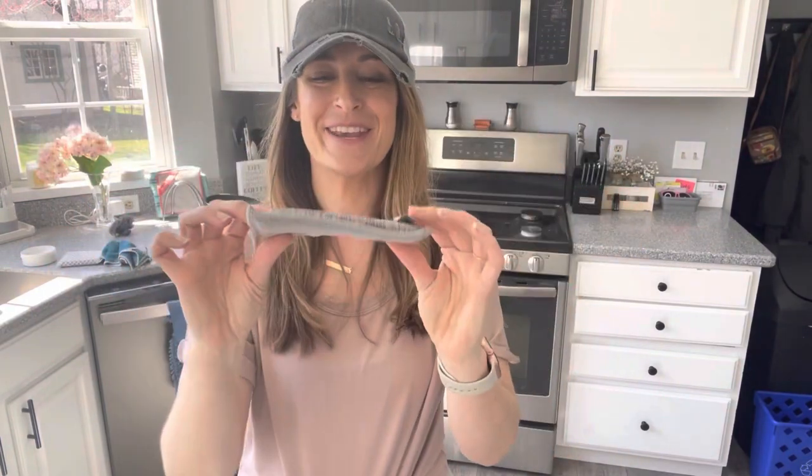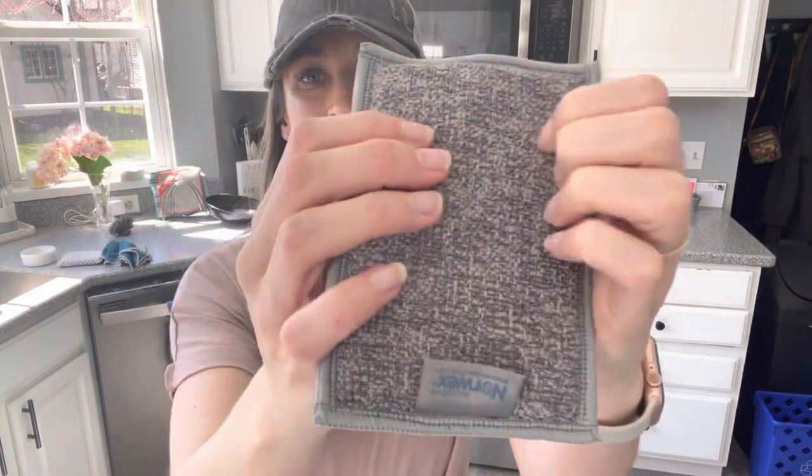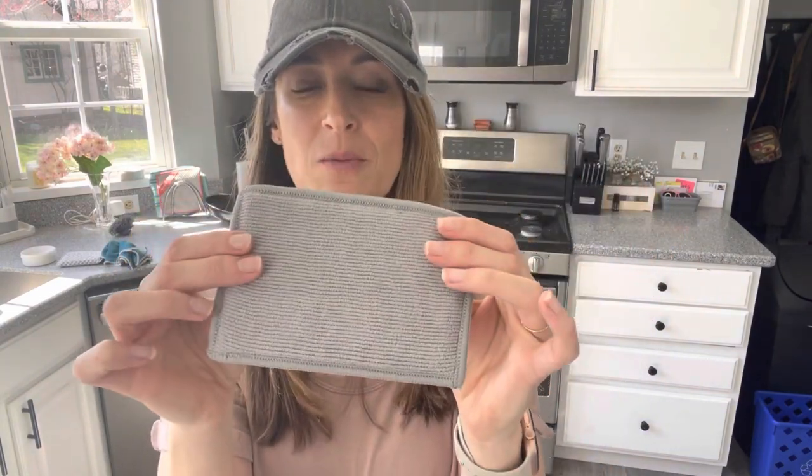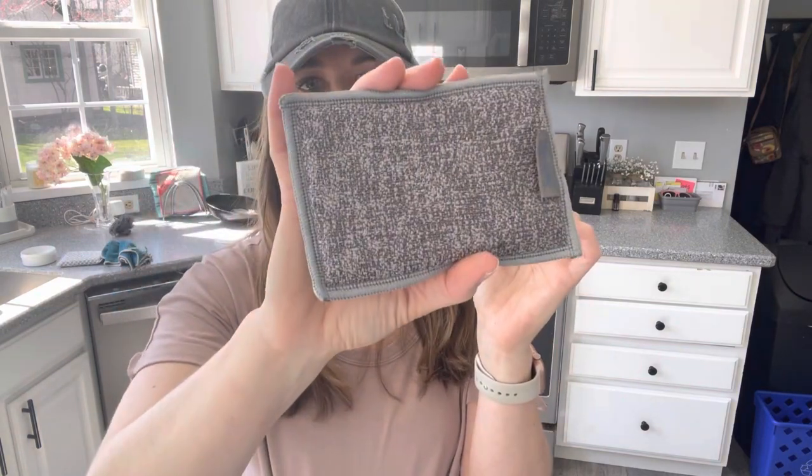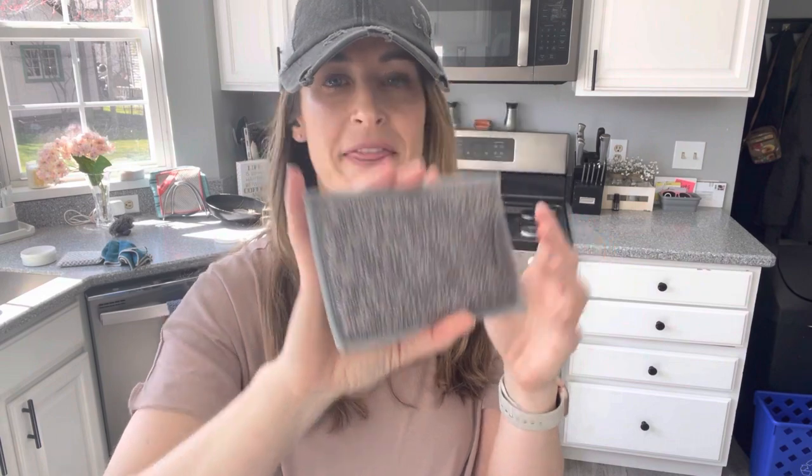So here is the Enviro Sponge — it is a Norwex microfiber sponge. It has an abrasive side for sticky messes, and then a smoother side to whisk it away. It comes in a two-pack and is machine washable. Absolutely love the Enviro Sponge.